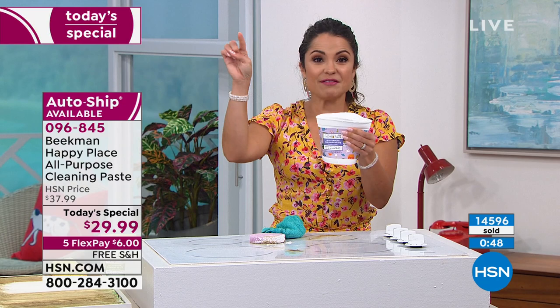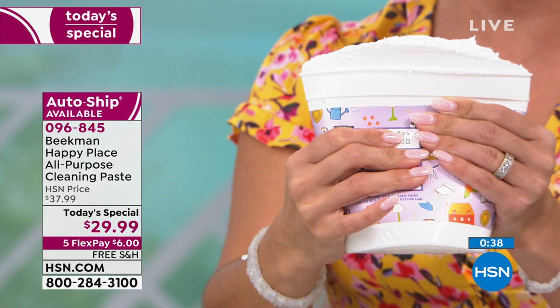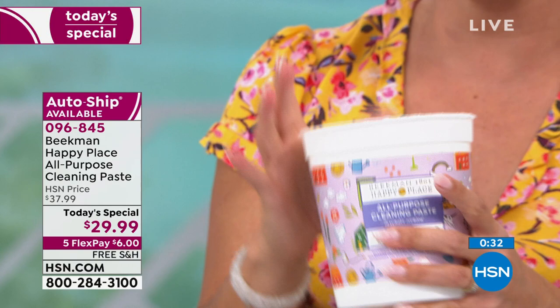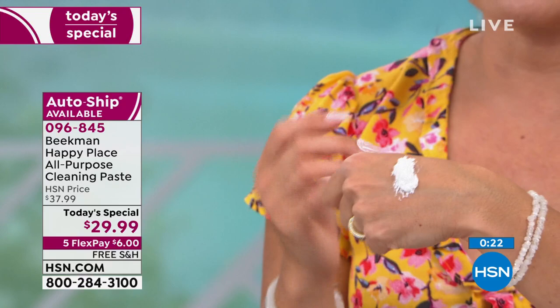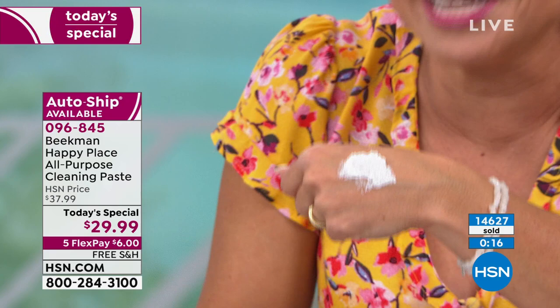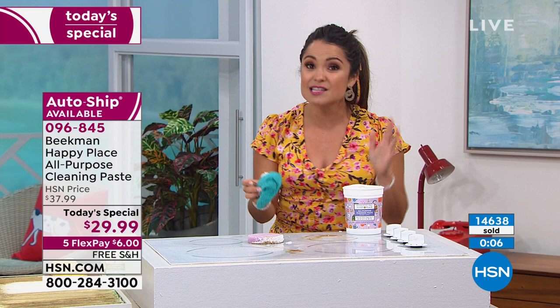Look at how that grout came so clean — grout is so hard to clean. The creamy whipped texture means you can leave it and let it sit — like the crease from the bathtub to the shower walls, you know how nasty that can get, and it's so hard to get into. It just makes you happy when you realize how well it works. It is the launch of this Happy Paste — a huge 30-ounce tub, not $45 but $29.99. On top of that, we're including the silicone scrubby. We also have a two-pack of scrubbies available for about $2.40 on a flex payment. They're lightly scented and dishwasher safe.